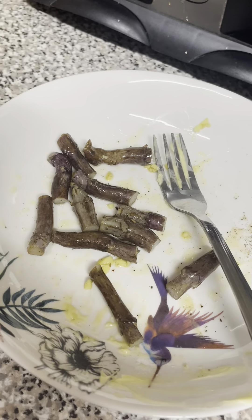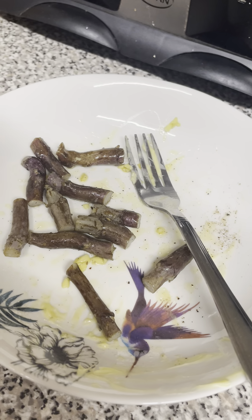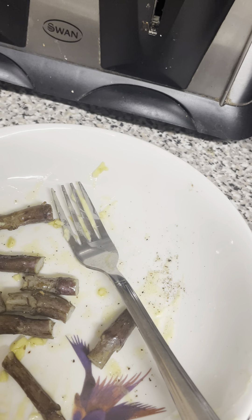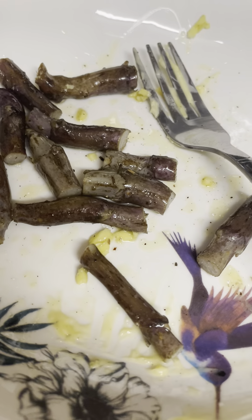I've cooked these ones — you can see I've added a little bit of butter and a little bit of salt and pepper. I tried one and it was okay; once the middle pops out it's a little bit like mashed potato.